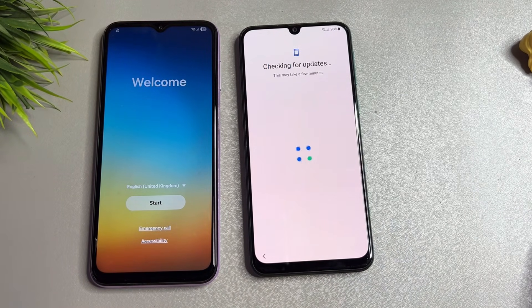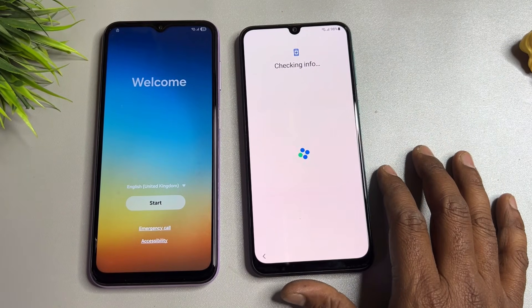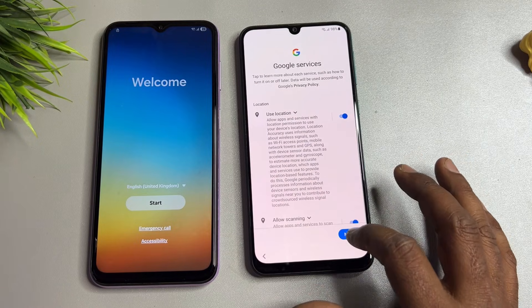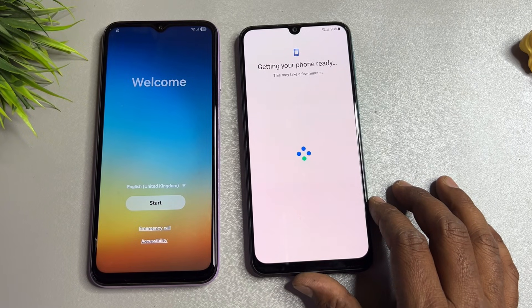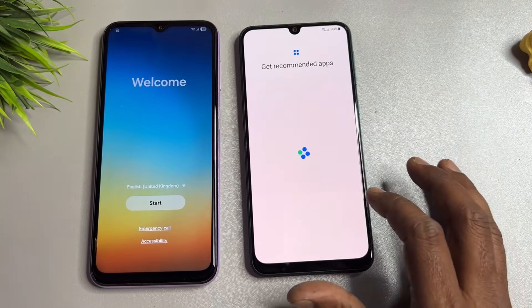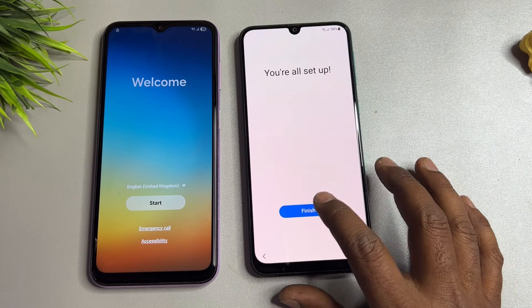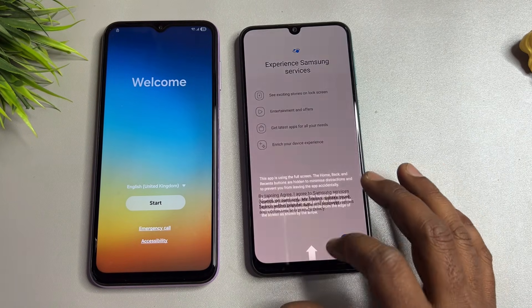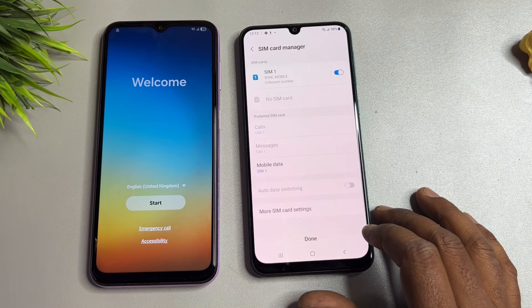Go all the way back, then click Next. When prompted, click Skip, then Skip Anyway, then Don't Copy. Continue through the screens clicking Skip, More, Accept, Skip, Skip, then OK, Agree, and Done.